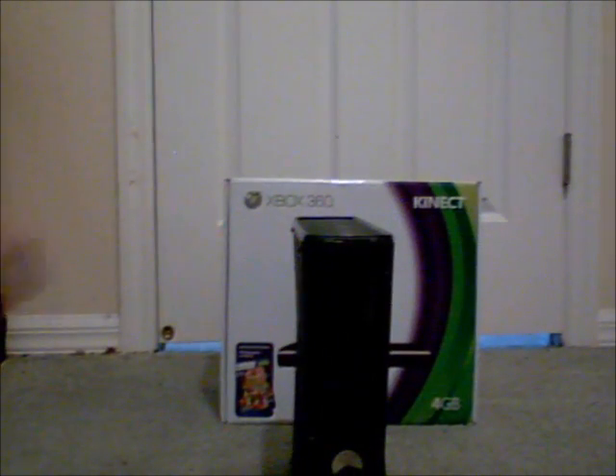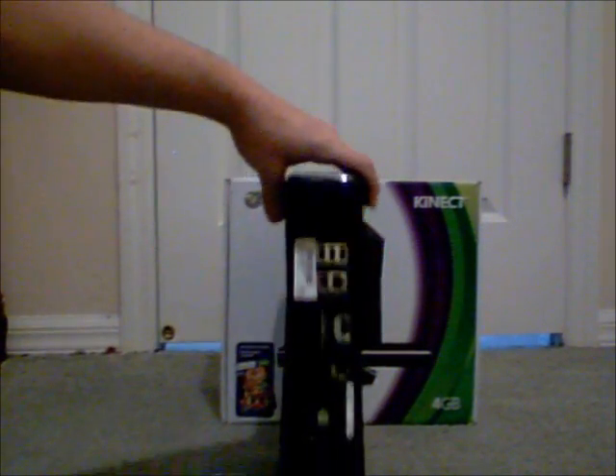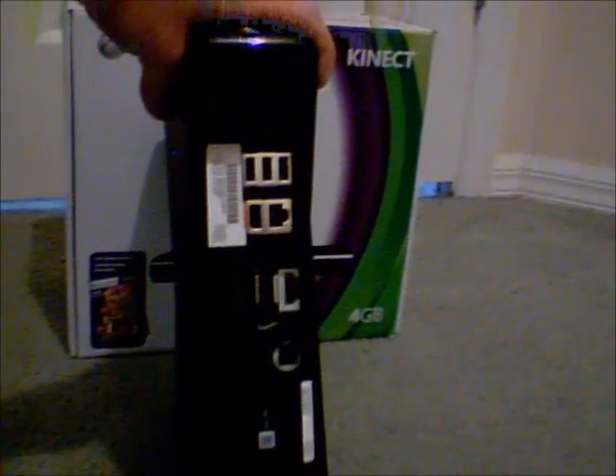So, this is the console. It's very small, and it's kind of got this Alienware look to it. On the back, you have your ports. You've got your USBs, you've got your Kinect port, your component outputs, your HDMI, and your power source.